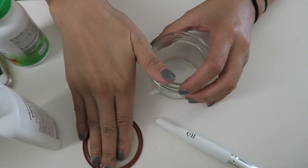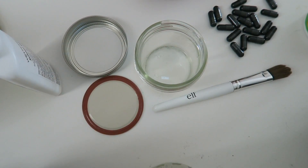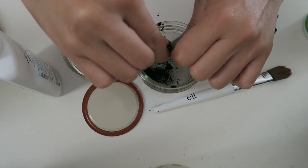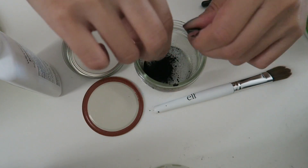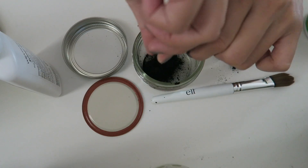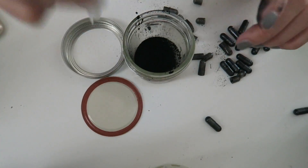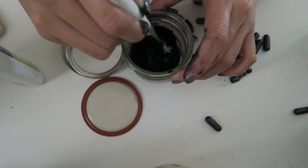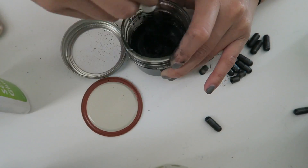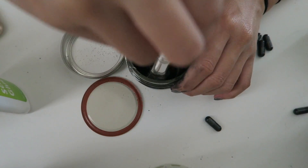You're gonna need a brush — I'm just using my old ELF brush — and a jar to put the contents in. I'm using a small mason jar. Empty out your charcoal pills. Honestly I think I overdid it — you only need maybe two to three capsules depending on how big your face is. Then go ahead and start adding the glue. Add enough so the mixture becomes a thick paste.